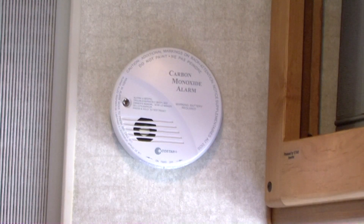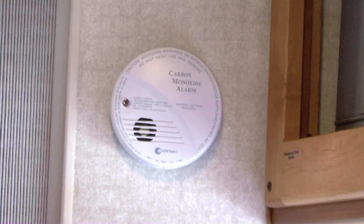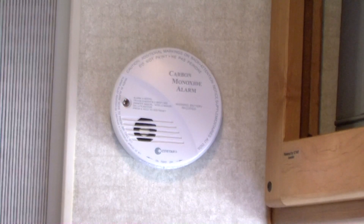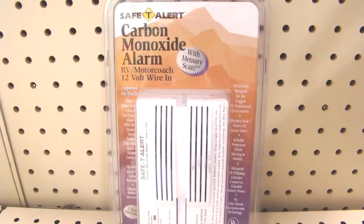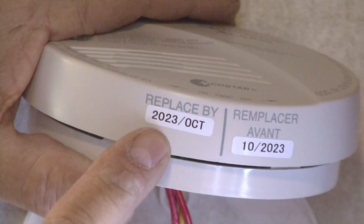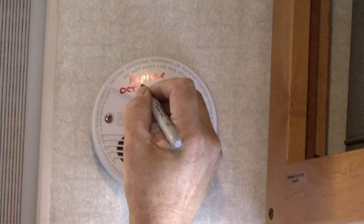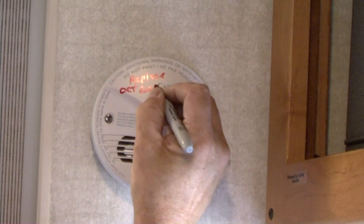Carbon monoxide is deadly. New RVs are equipped with carbon monoxide detectors. Test the detector for proper operation before each trip. If you own a used RV and it does not have a carbon monoxide detector, purchase a battery operated model designed for use in RVs. Keep in mind these safety devices have expiration dates. I recommend writing the expiration date on the cover so you know at a glance when it's time to replace it.